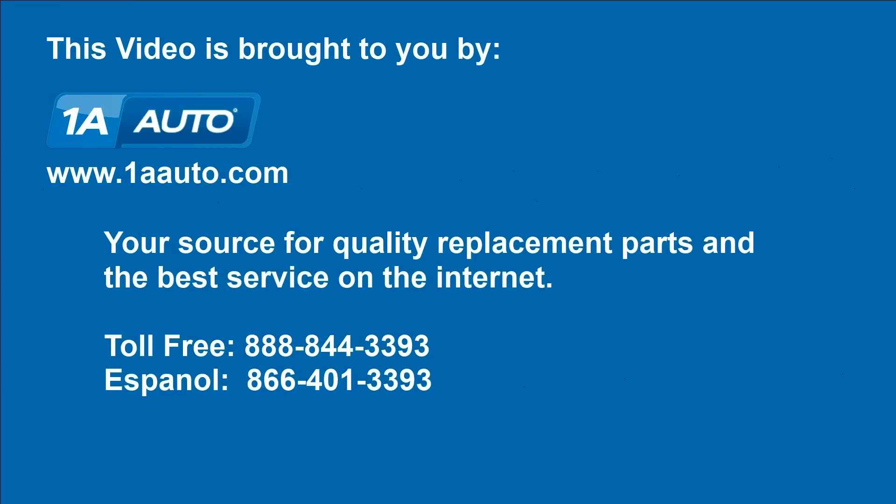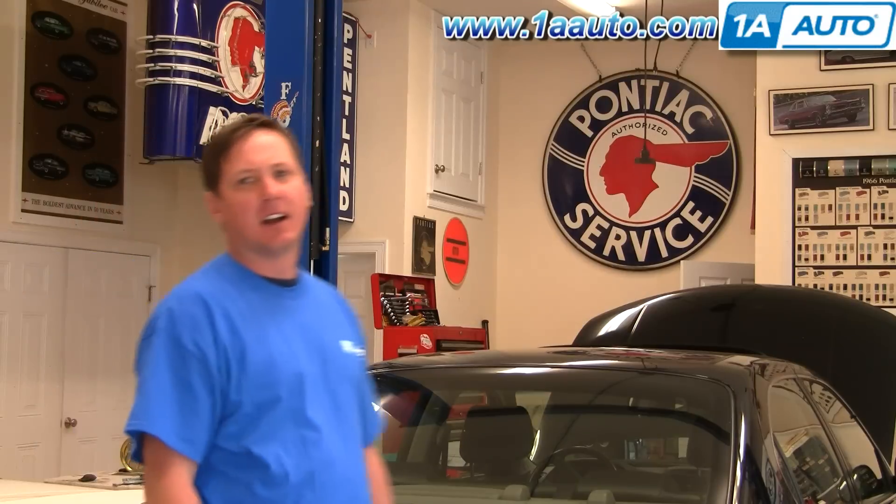Brought to you by 1AAuto.com, your source for quality replacement parts and the best service on the Internet. Hi, I'm Don from 1A Auto. I hope this how-to video helps you out. The next time you need a part for your vehicle, think of 1AAuto.com. Thanks.